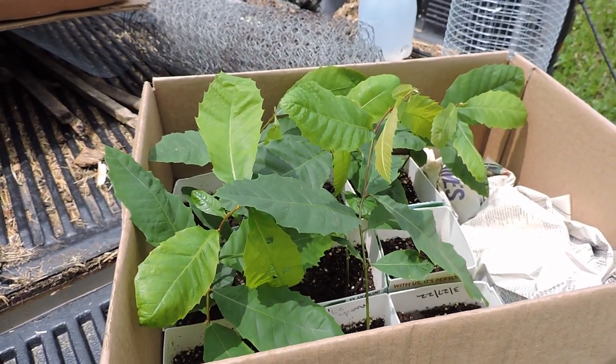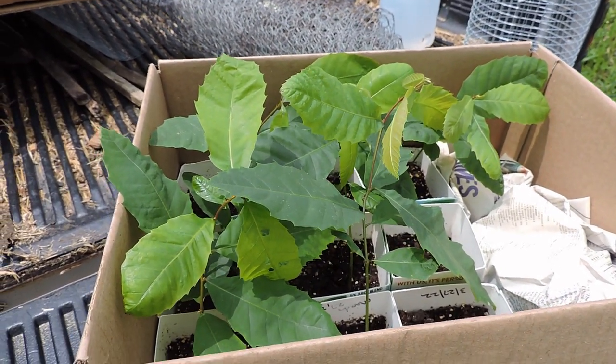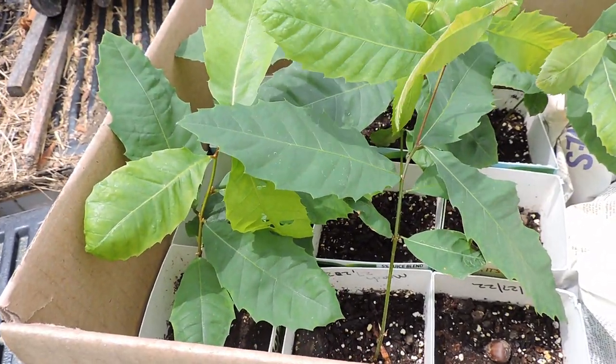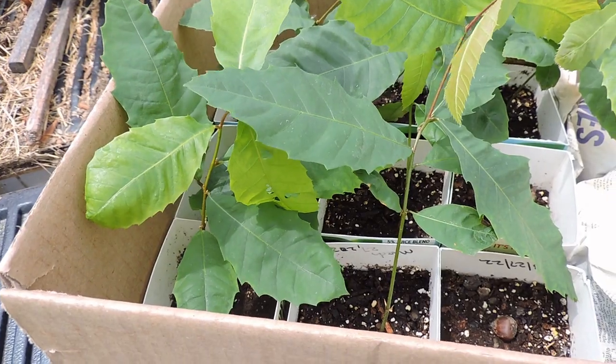Hi folks, a bit of a different project today. What you're seeing here on the screen is a group of saplings of American chestnut trees.